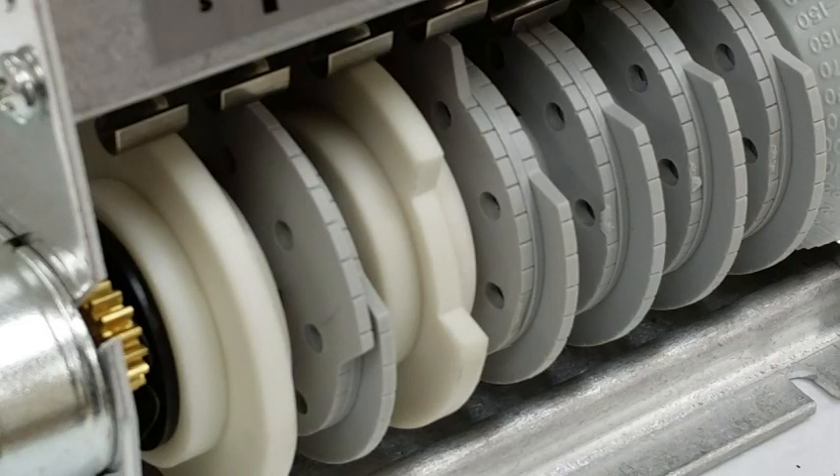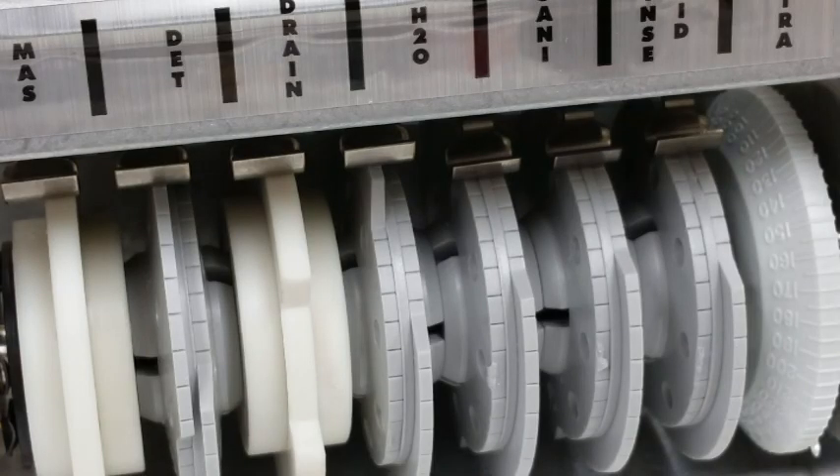To tune a dump and fill, you only have to adjust one cam — the fill cam. You will find this cam just to the right of the drain cam.